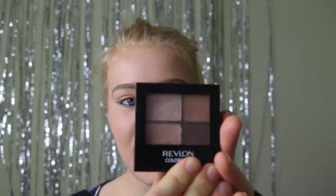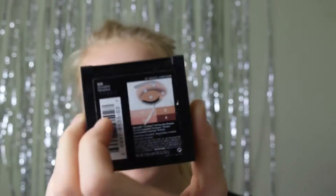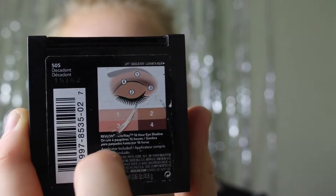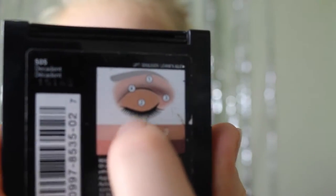Next I'm just going to put some eyeshadow on. Now the eyeshadow that I religiously wear, and you'll probably see it in loads of my videos if I do makeup videos in the future, is Revlon Colorstay in the colour 505 Decadent, and it is the perfect autumn colour. What's really good about this is it's got a keypad on the back so you can tell which colours are which numbers, and it tells you what order to do them for the shade effect at the top.